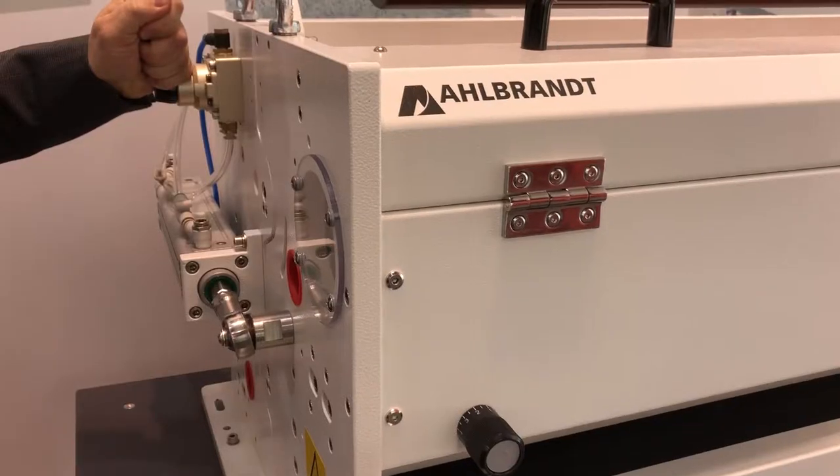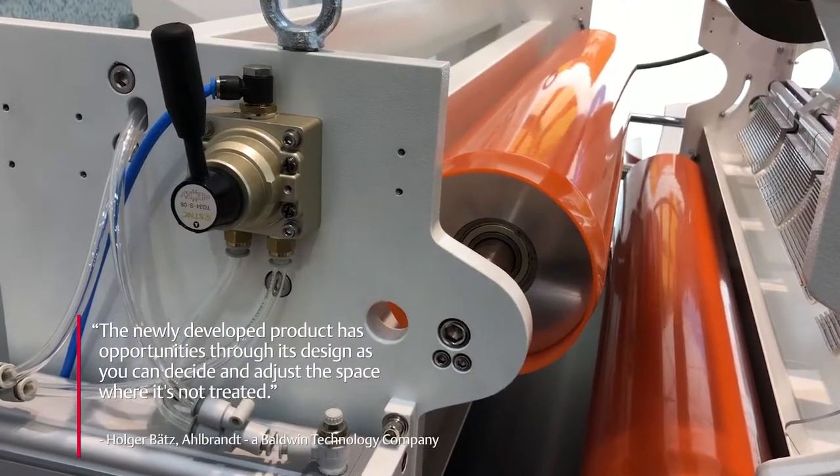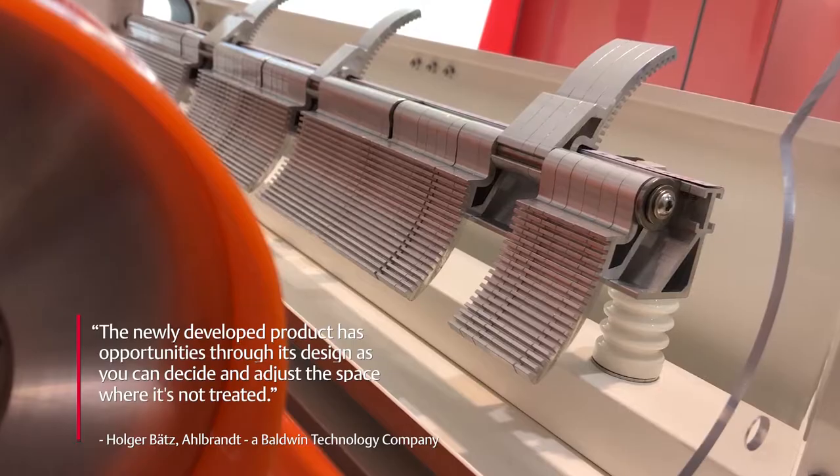What benefits does a customer get with the new Allbrand Corona Extrude? The newly developed product has opportunities in our design where we can decide and adjust the space where it's not treated, for example.